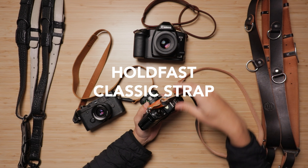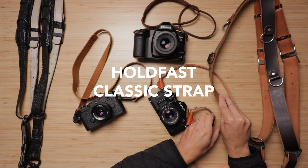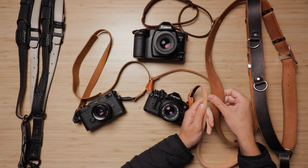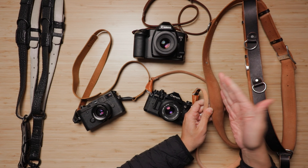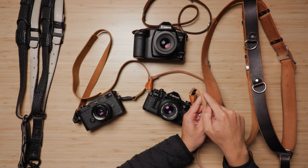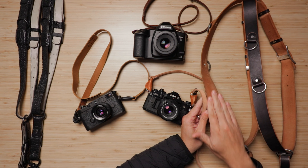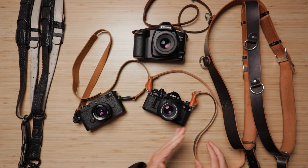The other thing that Holdfast has recently made is their Classic strap, which takes off of the idea of using the same types of leather. These two are actually the same leather — same thickness and everything. You can see this one I've used for a few years, so it has a really nice patina. The color has gotten really good. This newer one I've only had for a couple months, so it's a totally different feel, but it'll end up looking very similar.